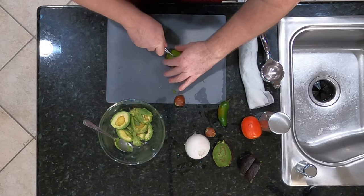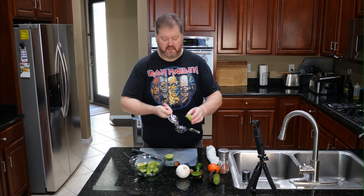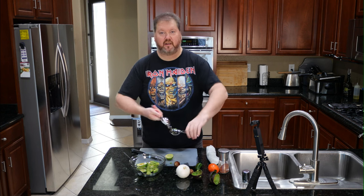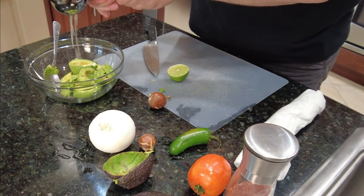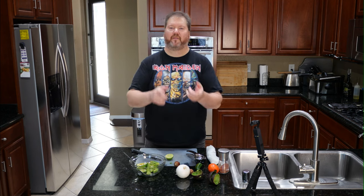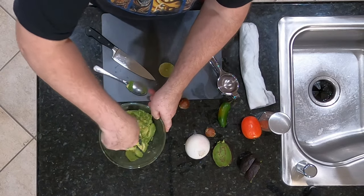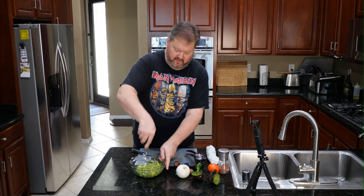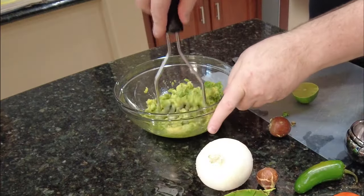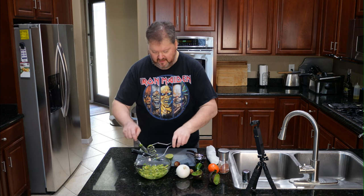We are going to use a lime to create our acid. If you don't have a citrus press, you can get one — this one's fancy because it's silver, but it's still just the same thing. You put it in with the cut side down in the cup, and this basically turns the lime inside out and gives you a lot of beautiful lime juice. A potato masher works great for mashing this up. If you like chunky guacamole, that is where you basically stop.